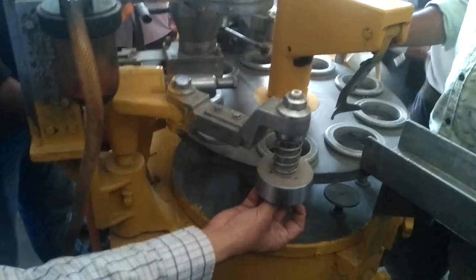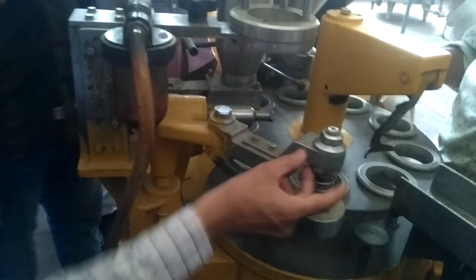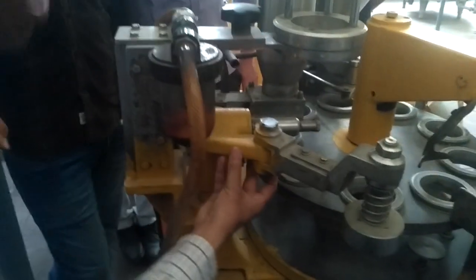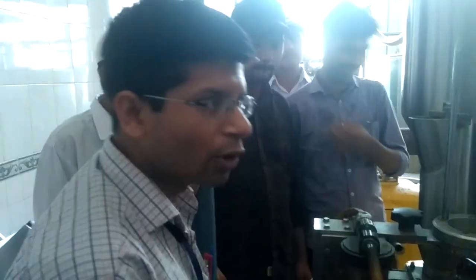At the bottom of this, we are having one hole for creating vacuum at this space. This hole is connected by this arm, and then the connection is given under the machine to the vacuum pump, so that it can produce that vacuum for the suction.